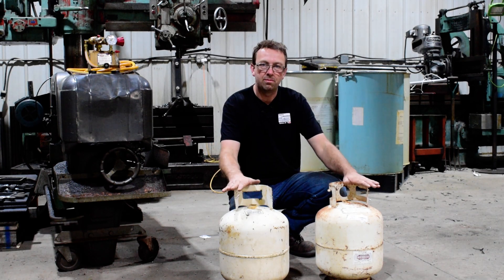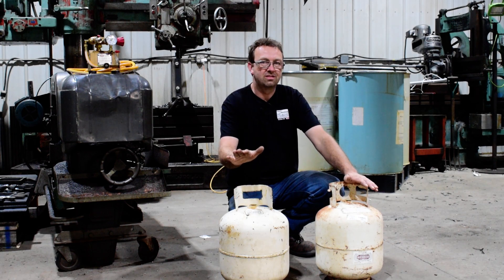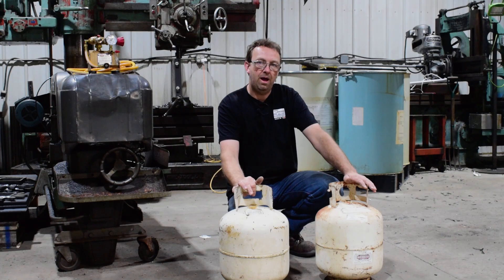But the age-old question is: how much pressure does it really take to blow one of these up? I've seen guys convert these to air tanks, and I just don't feel that's safe. So let's find out what it actually takes to pop one of these.